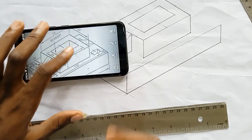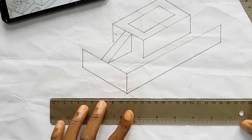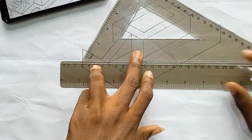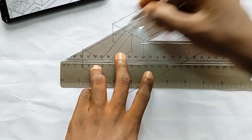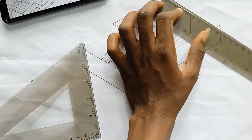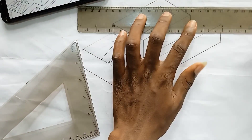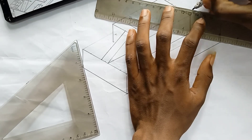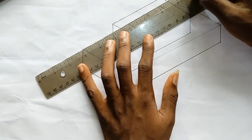Do the same thing for the back. The back will not give issues because part of it is hidden. Just repeat the same process for the back face. For the middle, measure 7.5 and then from the middle point measure 0.5 on each side.